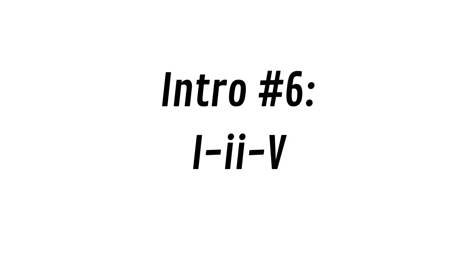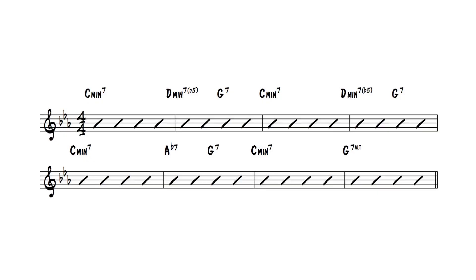Number six would be to simplify that chord progression a little bit and make it a one, two, five chord progression. Let's do a minor key — C minor. That's just a tritone substitution. So it's just a one, two, five. And with all of these, we can add substitutions like tritone substitutions in there as well, throwing in different variations on those chord progressions. These are just the basic ones that we can use. So that's number six: one, two, five to intro the song.